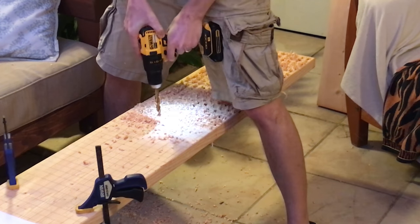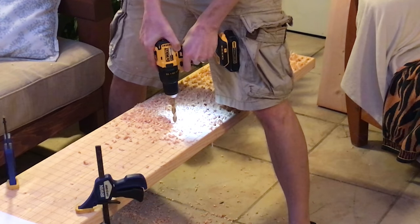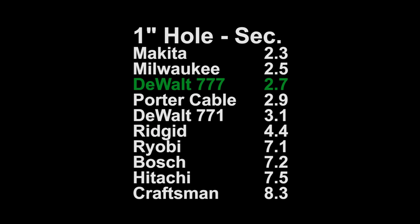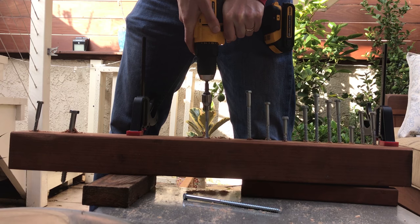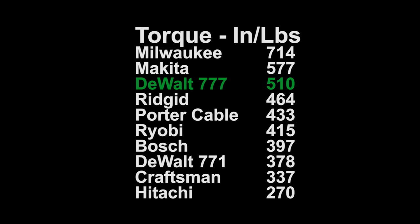Both the brushless drills in this test were the two most efficient drills, showing just how efficient brushless motors are. The DeWalt was able to drill the second most half inch holes on one battery. The Makita was able to drill more holes because it comes with a single really large battery. In time tests, the DeWalt was third place in the 1 inch hole test at 2.7 seconds and second place in the 2 inch hole test at 45 seconds. It was the fourth fastest sinking a lag bolt at 7.2 seconds. In the torque test, it was third behind the Makita and Milwaukee at 510 inch pounds.